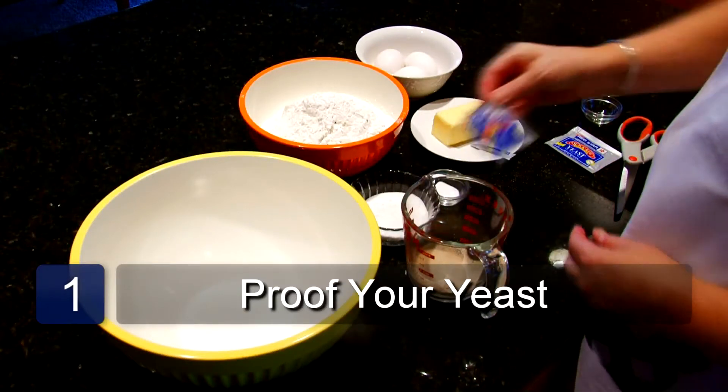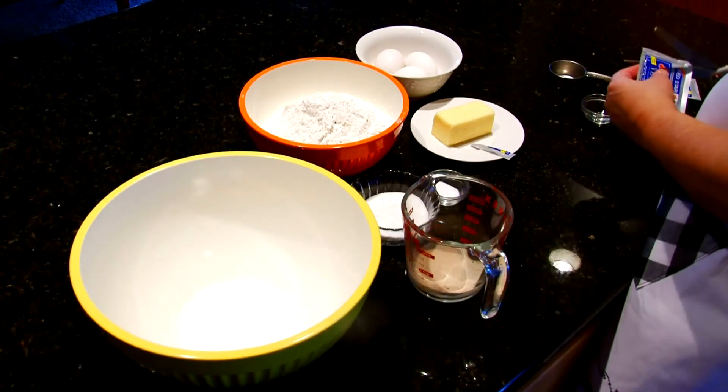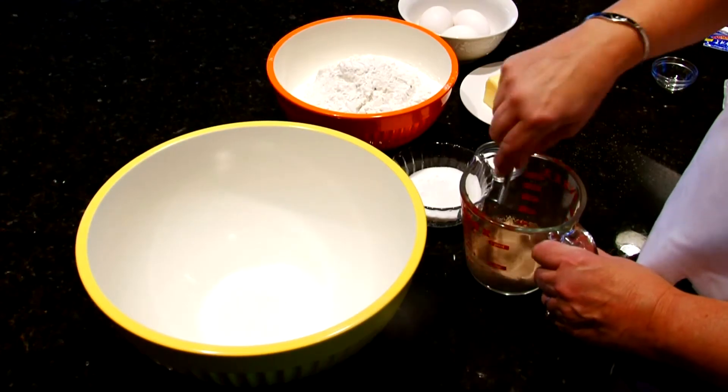Take your yeast and pour it into ¼ cup of tepid water and 1 teaspoon of sugar, and mix it.